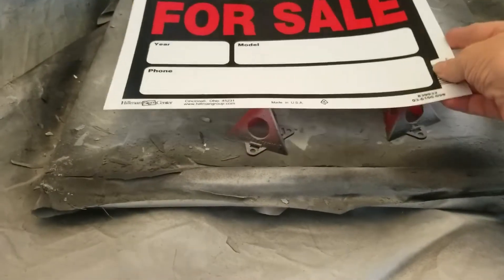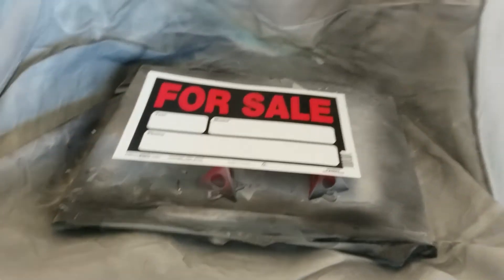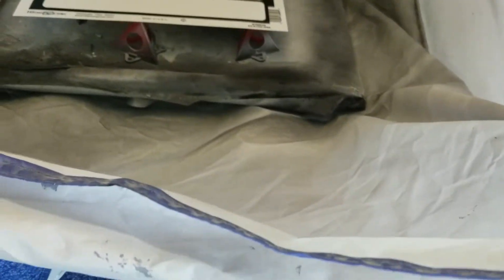See, it's printed on one side and it's white on the back. It's a non-porous surface so you'll be able to spray it. Let me grab my spray can.